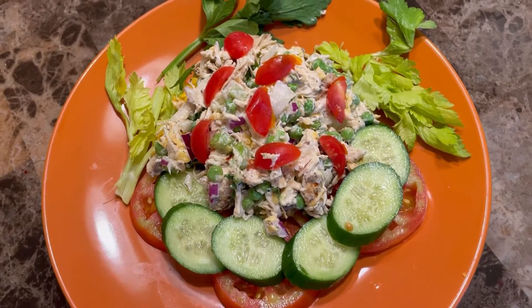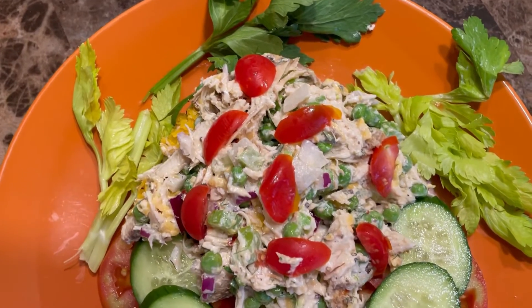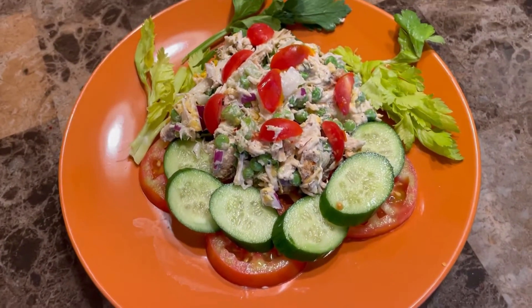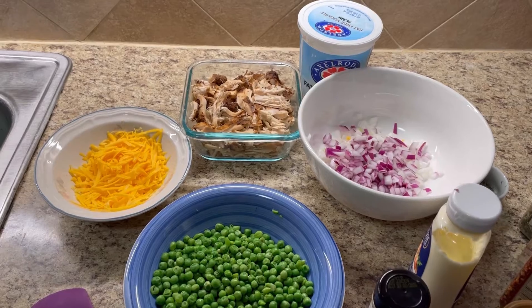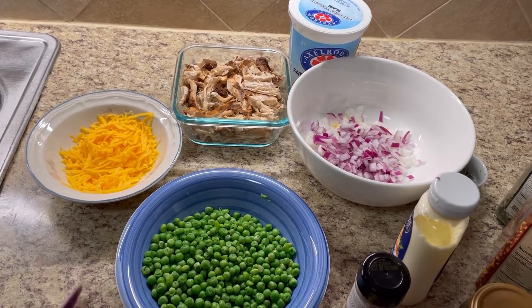Welcome to Jenny's Walk. Hi foodies, welcome to my kitchen. This is Jenny here from Jenny's Walk. Today I'm going to make a lovely sweet peas salad with shredded chicken breast, with a fresh salad to accompany it.